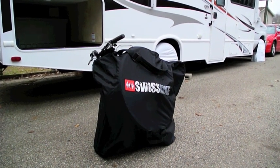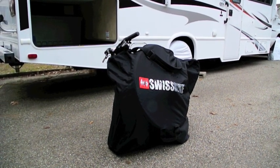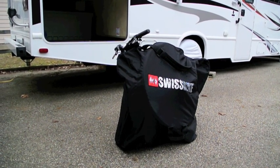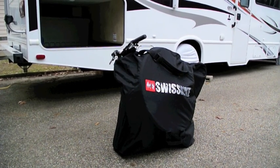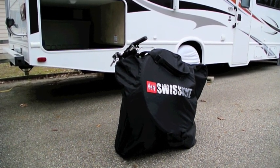The bike we have here, the Montague Paratrooper, weighs about 26 pounds so it's not the lightest bike, but it's a very rugged bike — mountain bike style. Very rugged for being a fold-up bike. So we're going to start taking it apart here.